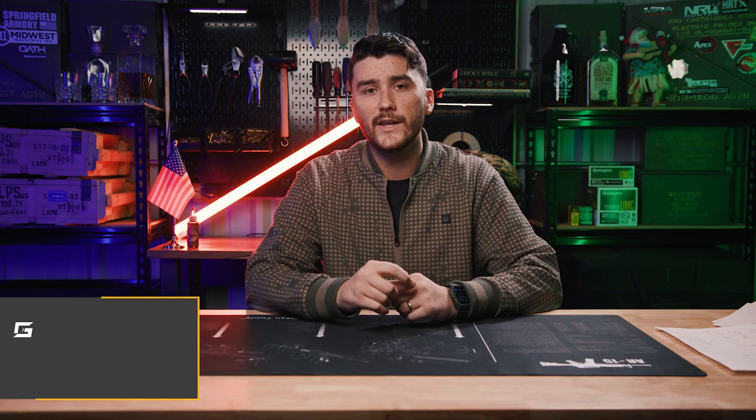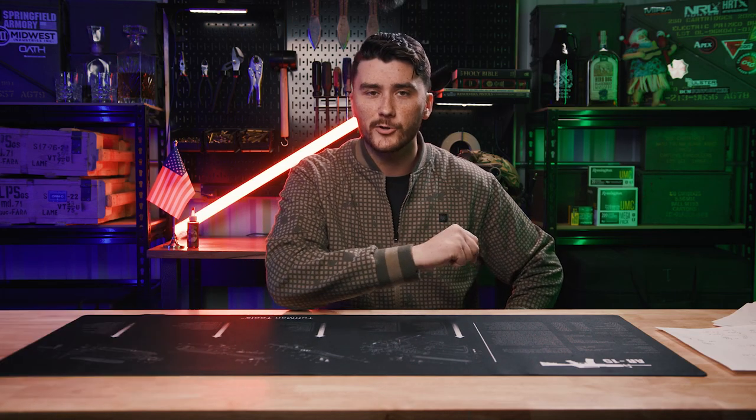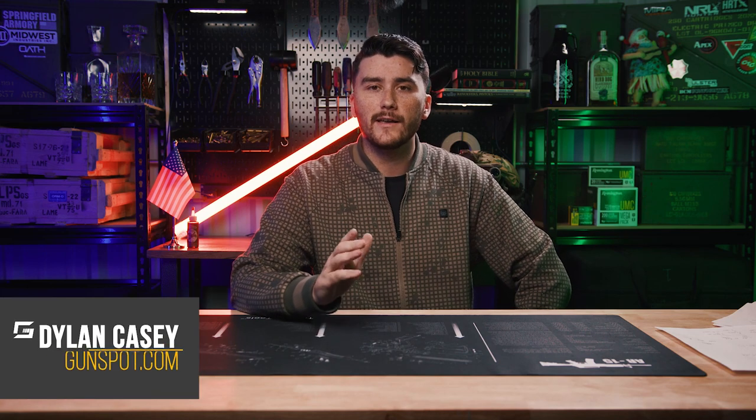Hey everyone, my name is Dylan from Gunspot.com and today I'm here for TheArmoryLife.com and we're going to be talking about creating your own ballistic gelatin. If you've ever wanted to shoot a bullet into ballistic gelatin because you see everybody else do it on YouTube and it looks super cool, then this video is for you.